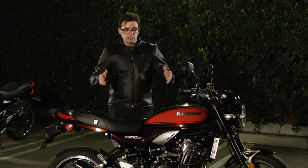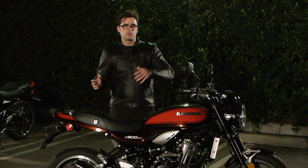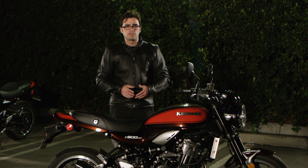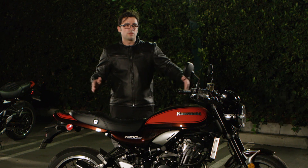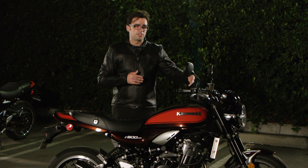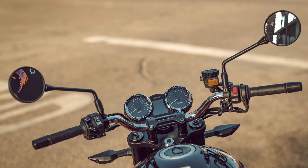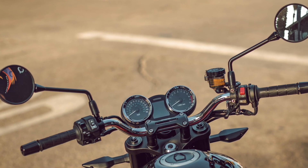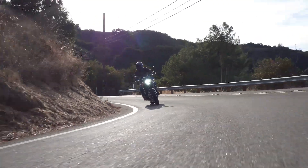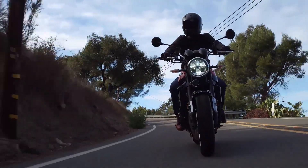Overall, this bike is a really strong package. We have to remind ourselves that this isn't a direct comparison to the Z900 — there are some fundamentally different aspects. The wheelbase is slightly longer, going from about 57 inches on the Z900 to about 58 inches here. Despite all that, with the leverage you have on these nice wide bars, the handling is pretty much effortless. You give it a little input and the thing tips in, stays online, tracks really well, and doesn't get upset by huge bumps.